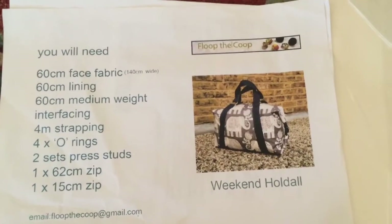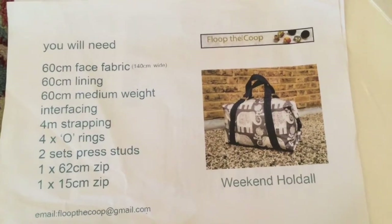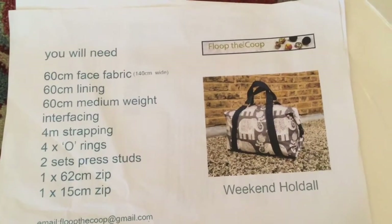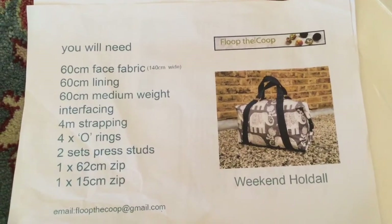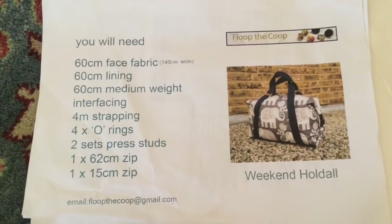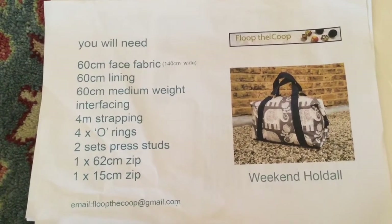For this you will need 60 centimetres by 140 centimetres in width of your face fabric, and 60 centimetres of lining. You'll need 60 centimetres of medium weight interfacing, four metres of strapping, four o-rings, two sets of press studs, and just one zip which is 62 centimetres long.